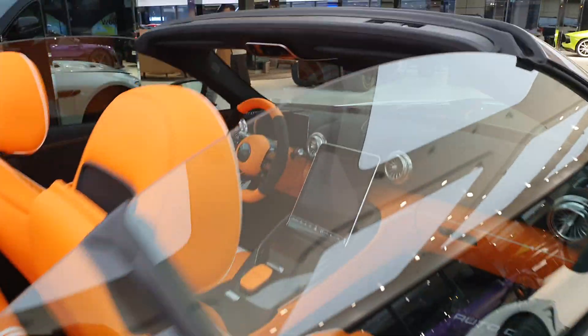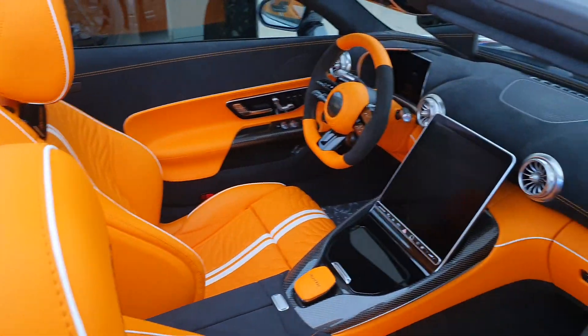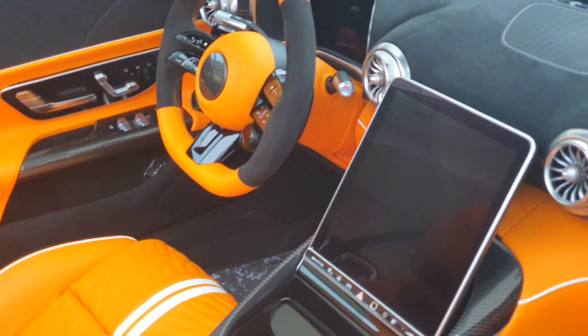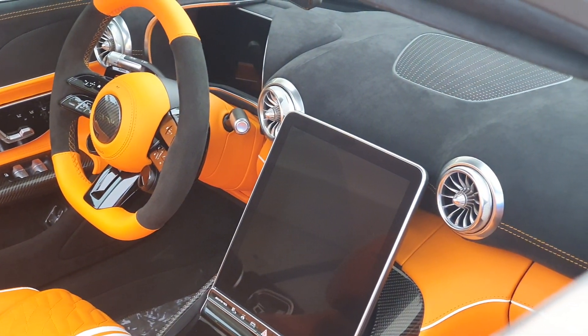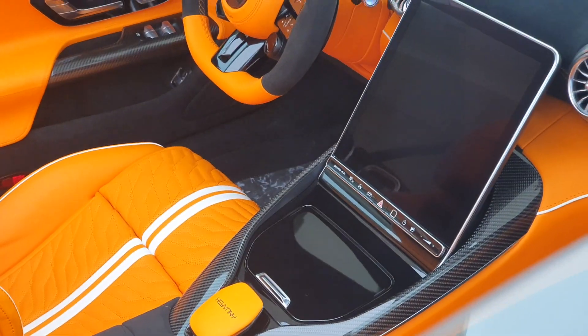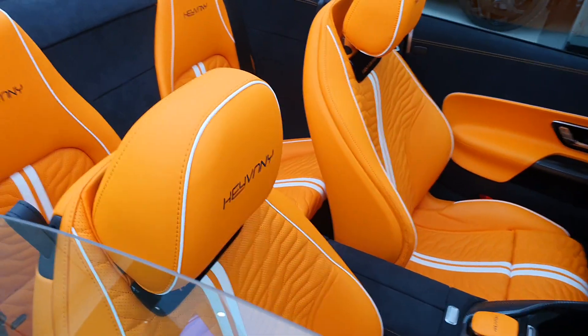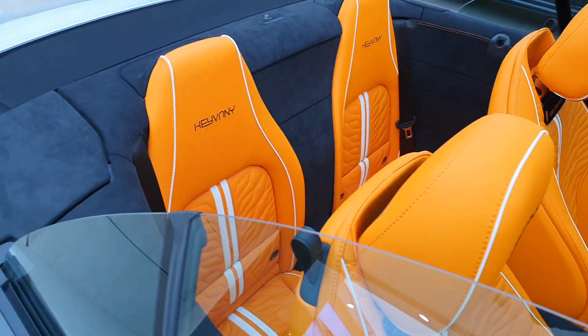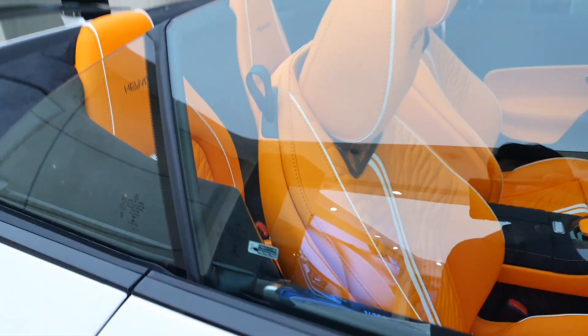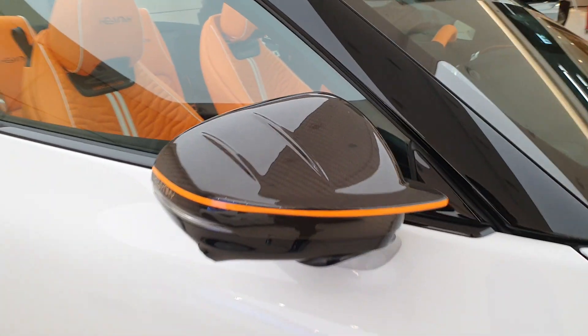All the upholstery is now Keyvany's. You have a little bit of alcantara on the steering wheel, and around the rest of the interior there's orange leather everywhere — it's so bright it hurts my eyes, I wouldn't go with that much orange. There's a Keyvany logo on the touchpad, on the steering wheel, on the headrest, and you have contrasting white lines on the interior instead of black lines.